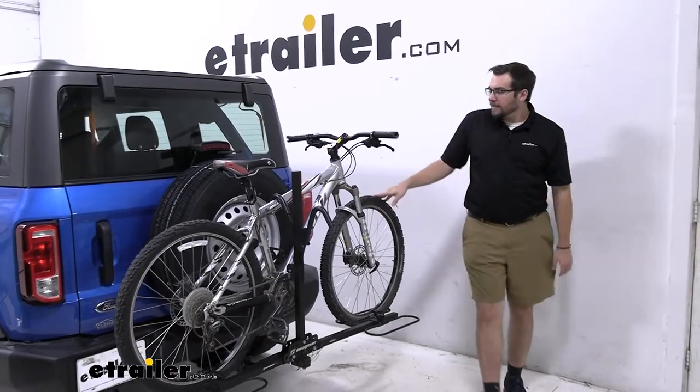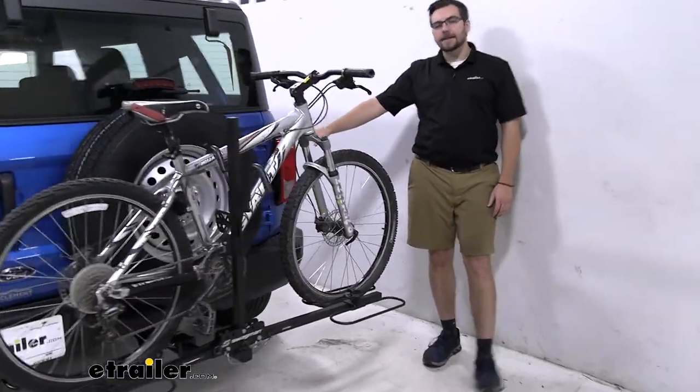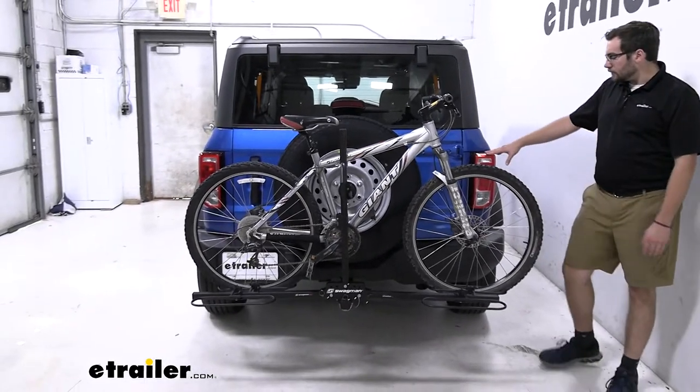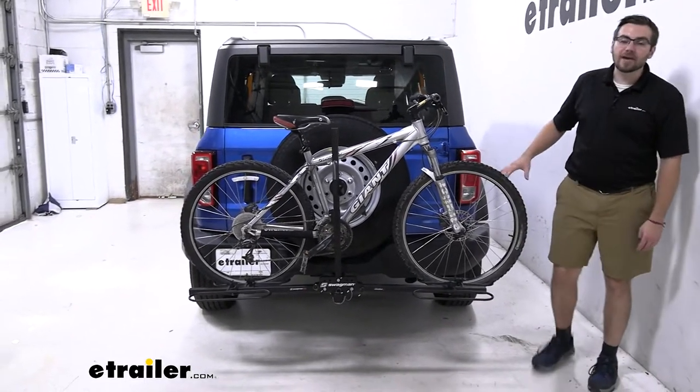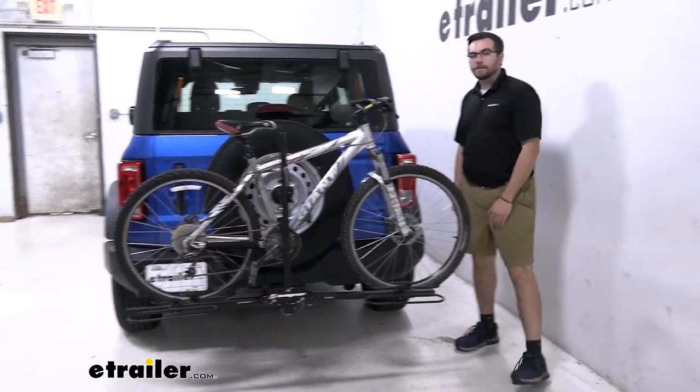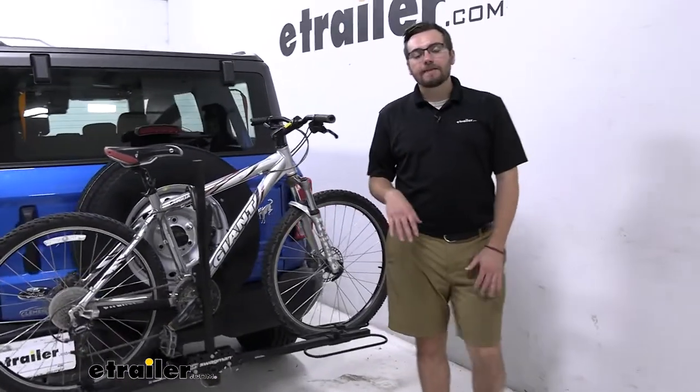One thing I really like about it — we are going to be impacting our taillights just a little bit. Nothing too crazy, but keep in mind as you get two bikes on there, you're going to lose a little more. But we have a lot of admittance here — my whole shoulder length between the bike and the light. That means we're not going to be blocking that light.